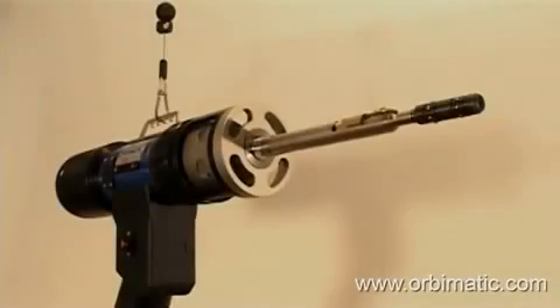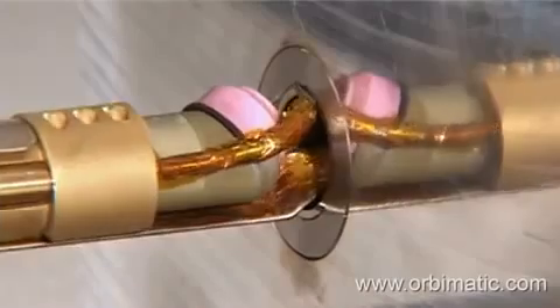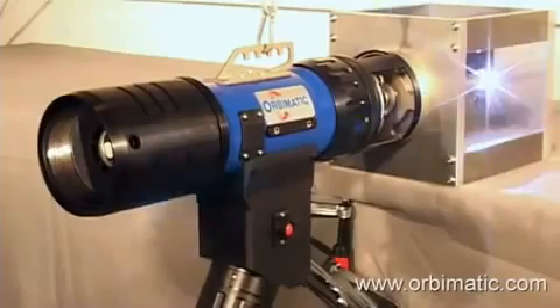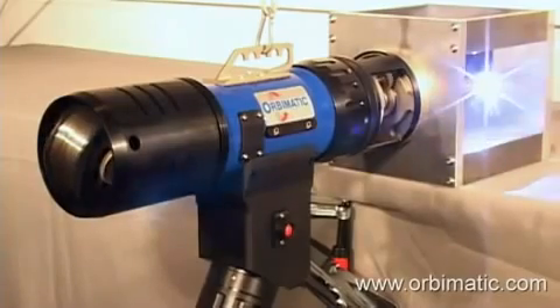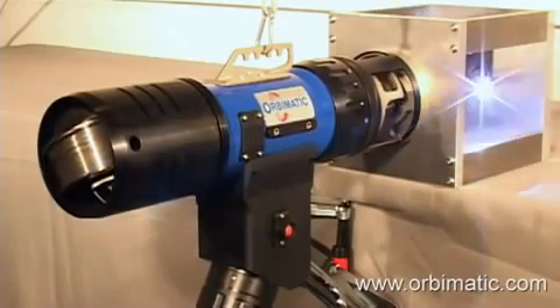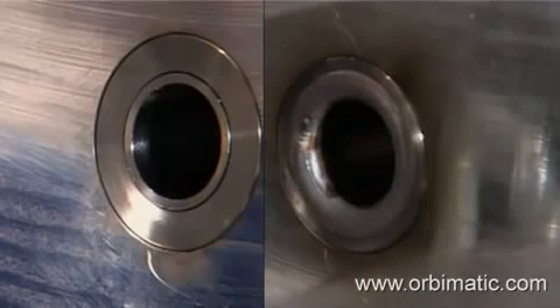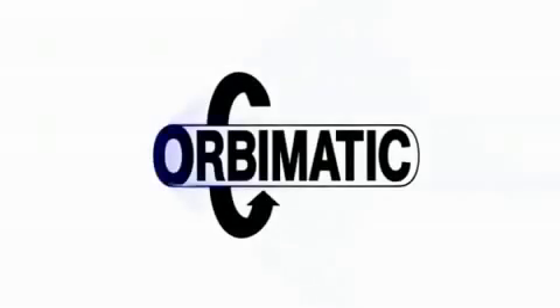The P16 weld head can be used for special applications like box headers or air coolers by using a special torch. With this special torch, it is possible to weld flushed or recessed tubes into a rear tube sheet. The wire spool turns coaxially with the torch in this version as well. Furthermore, Orbimatic is able to offer and realize special welding applications. Our team of experts welcomes your inquiries and ensures a professional and successful design, implementation, and realization.